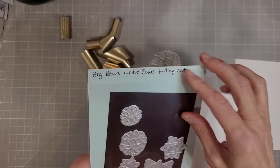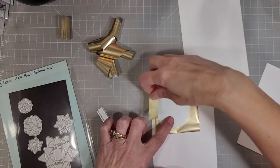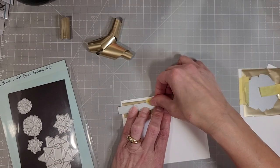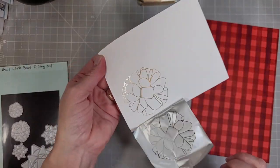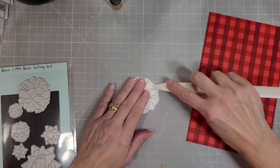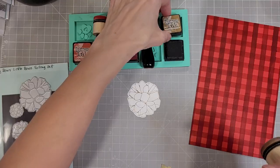Next we're going to use the Big Bows Little Bows foiling set. This is a beautiful foiling set. I'm going to use it on some Hammermill cardstock and later I will get out some inks and ink blend on it to get the color that I want. I'm using some matte gold foil which is available in a four pack and is absolutely gorgeous — it's the matte metallics set, available in the Trinity shop.